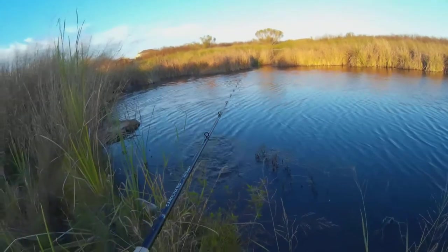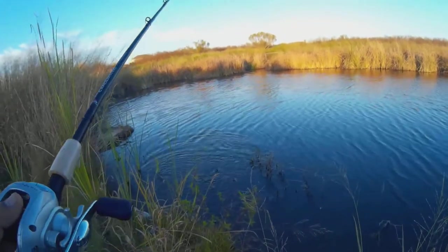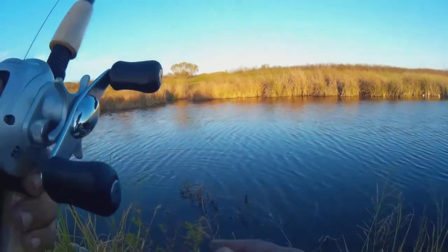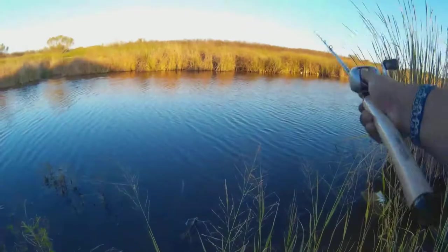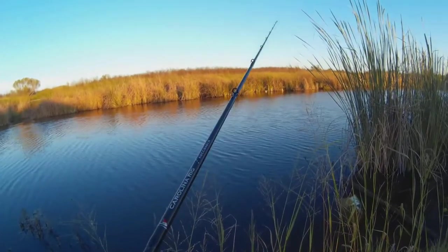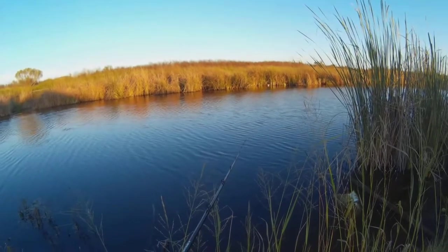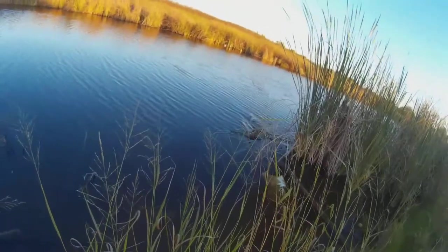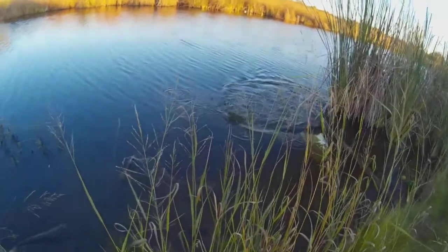Oh well, I missed that — got it on camera though. See, if I had my topwater setup, I would want to use topwater after that fish. There we go, get out of there. Oh yeah.